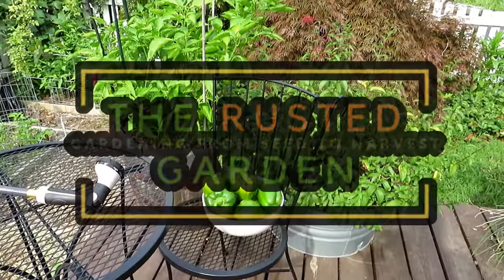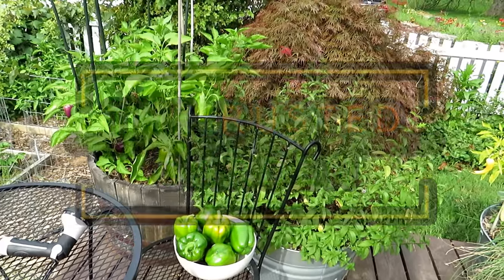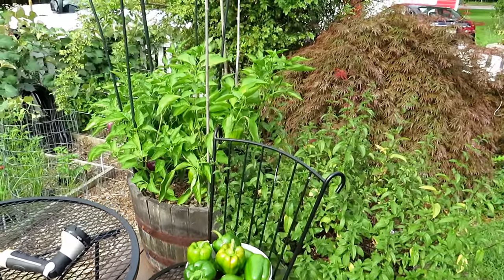Welcome to the Rusted Garden Homestead. This video is all about containers — watering your container plants come midsummer when the heat is really there. We'll go over watering examples. It can be a little bit boring, but I'm going to show you the actual quantity that needs to go in there.